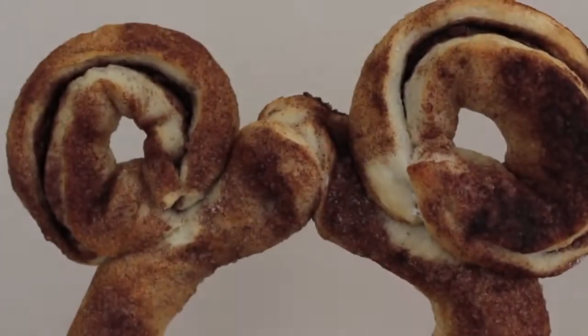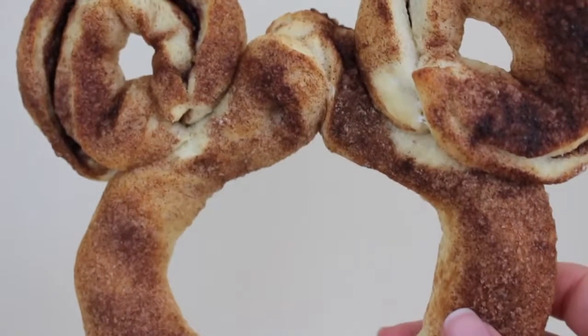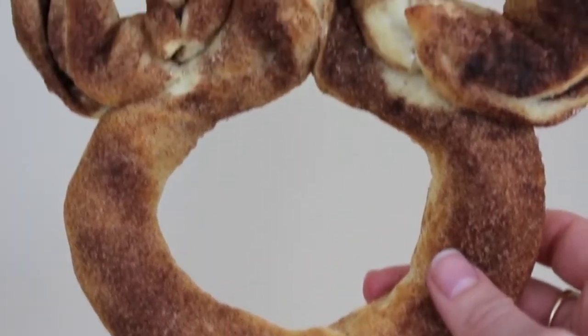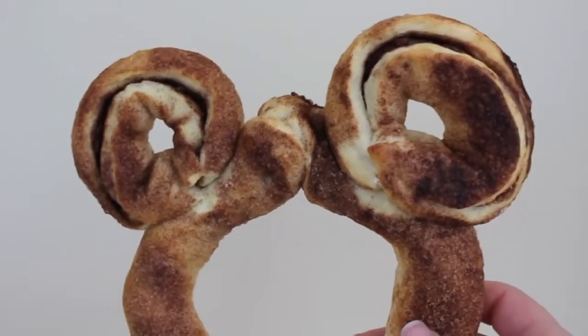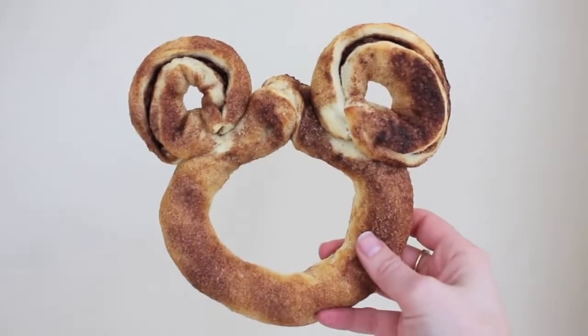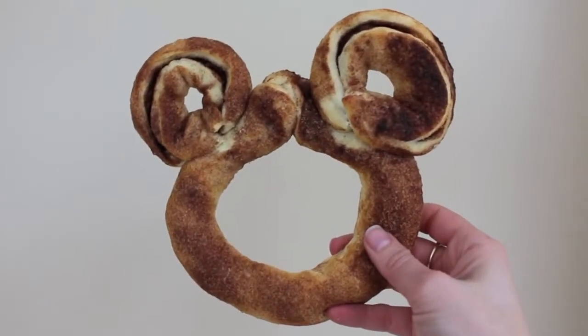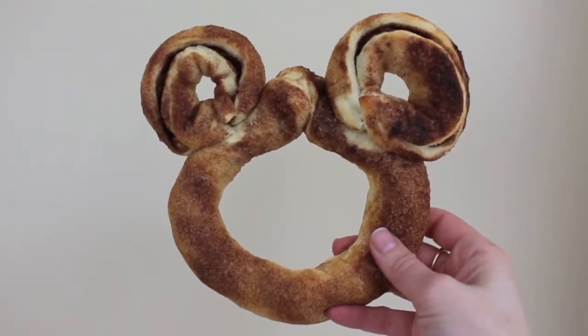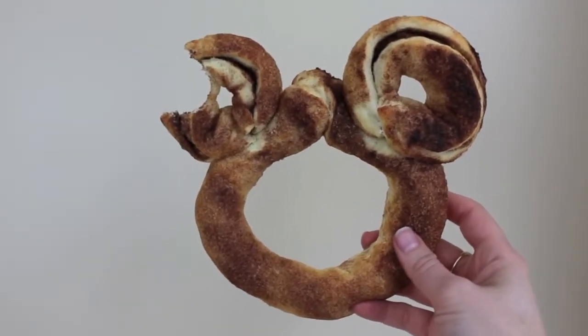Look at how beautiful it is — so visually appealing. This was probably the most delicious thing I've ever had. I cannot believe I lived my life without making one of these. It was so easy to make and just seriously the most delicious dessert I think I've had in a really long time. I highly suggest everybody making one of these at least once in their life.